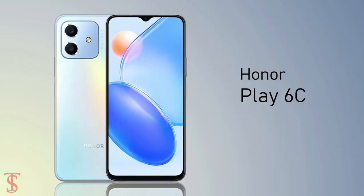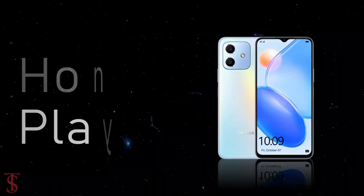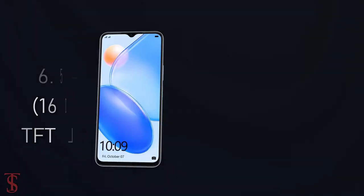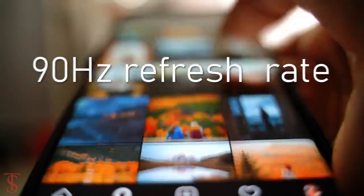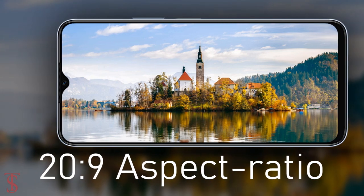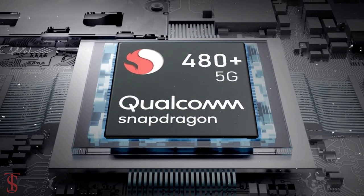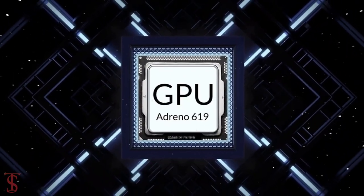Honor has silently launched its affordable Play series phone in China called the Honor Play 6C with 5G support. The Honor Play 6C features a 6.5-inch HD Plus display with a 90Hz refresh rate and a tall 20-to-9 aspect ratio. The phone comes powered by the Qualcomm Snapdragon 480 Plus chipset paired with an Adreno 619 GPU.